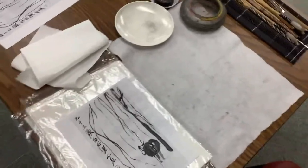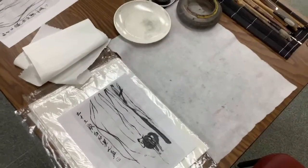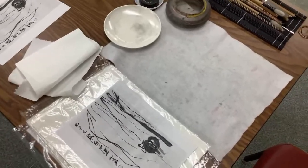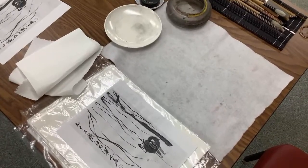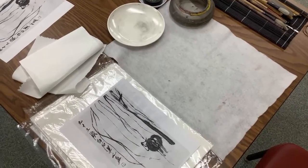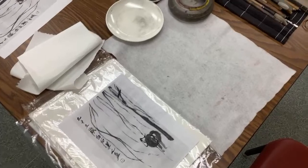We are on Qi Baishi this week again. This is our ninth class. We have two more for this quarter.